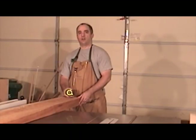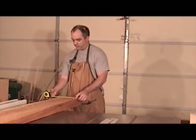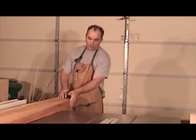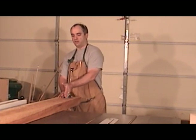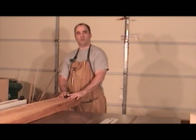The corner posts for the cherry bookshelf measure one and three quarter inches wide square. This piece of 12-quarter cherry measures eight and three quarter inches wide. So what I plan on doing is making one edge nice and flat on the jointer, and then I'm going to use a marking gauge and mark this out into four equal parts and cut these out on the bandsaw.